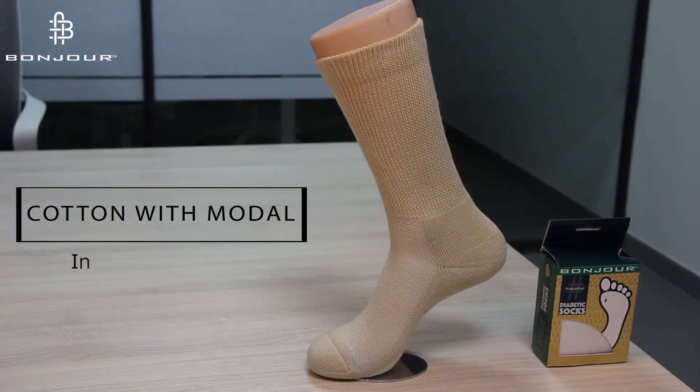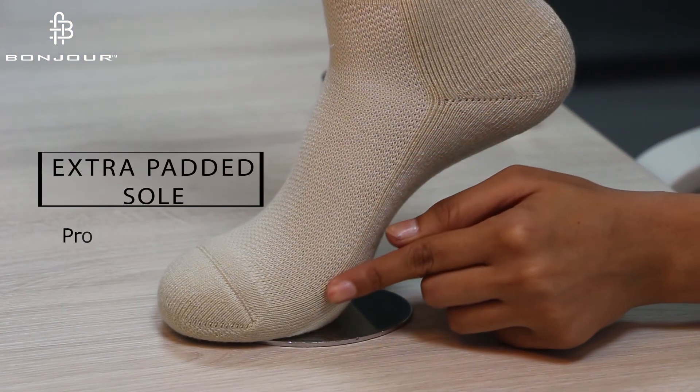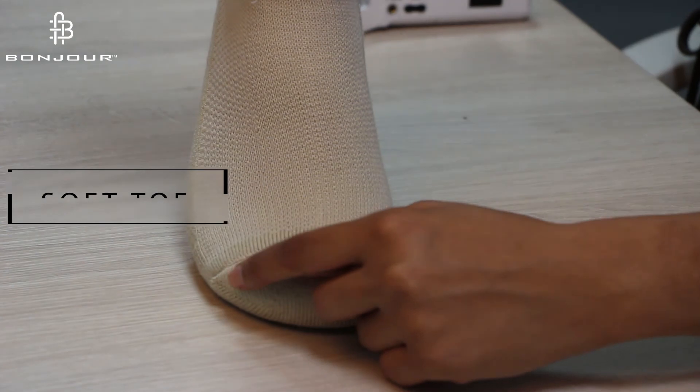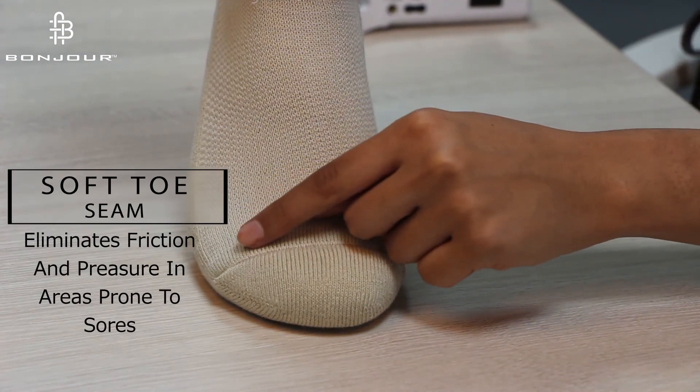It has got cotton blend dial to increase softness of the socks. It has also got an extra padded sole to protect your feet from any sort of injury. It has also got a soft toe seam to reduce skin irritation.